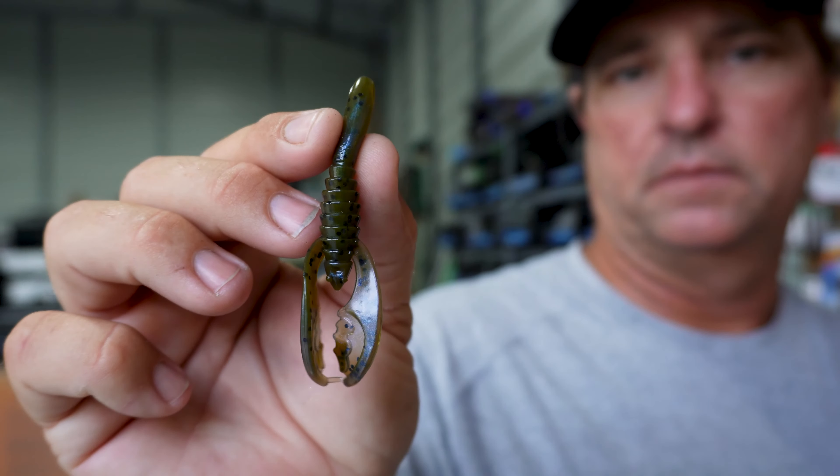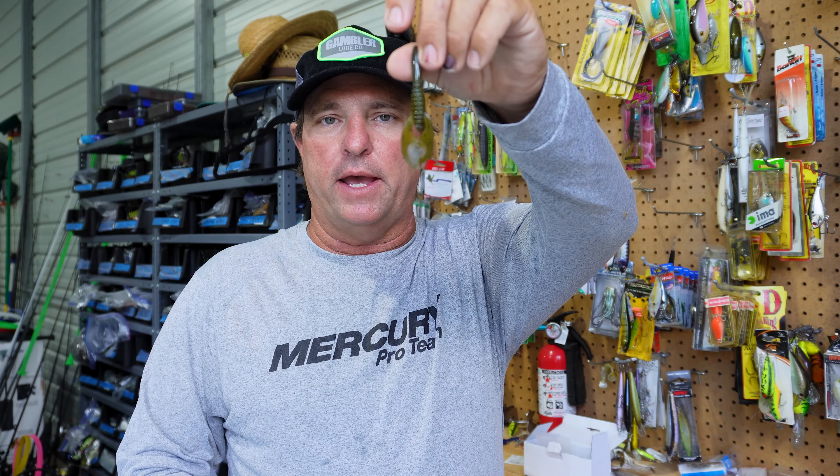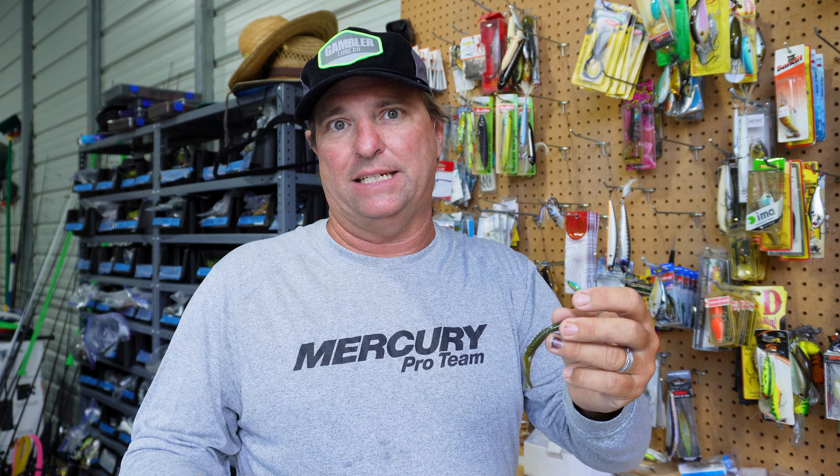Hey guys, Val here with Gambler Lures and I have another new bait that you need to check out — it's our Power Ned Craw Bait. This is built on the success over the last couple of years of our Power Ned Jig Head and our regular Power Ned Plastic Bait.